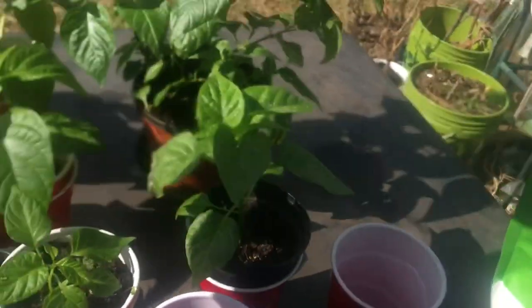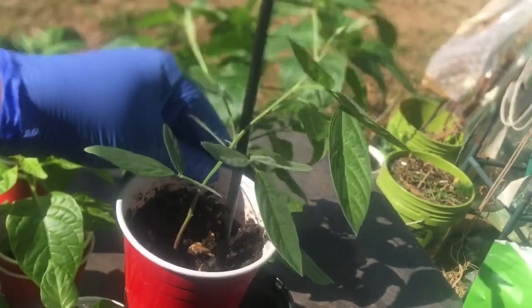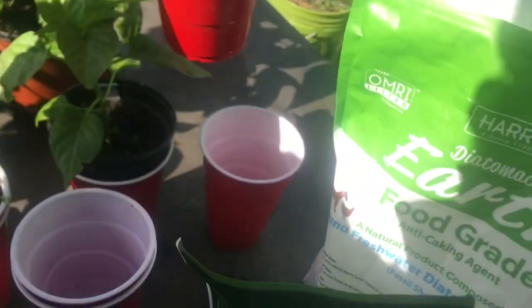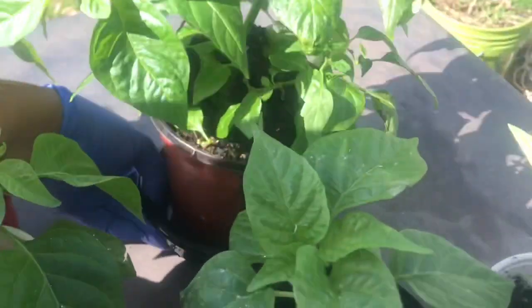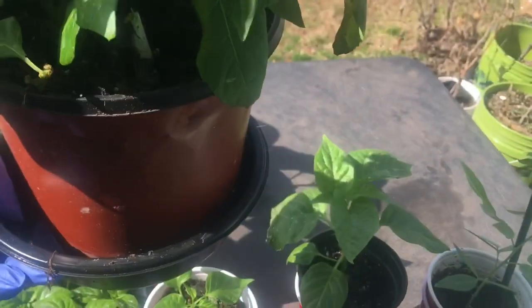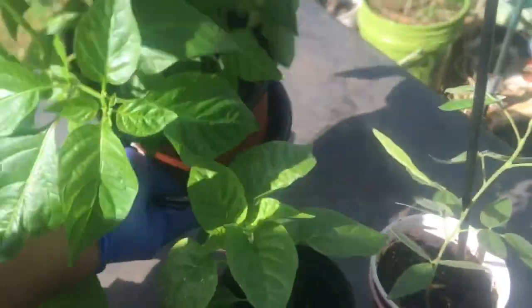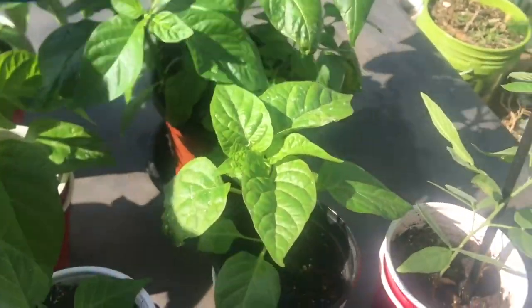This one here is a gungu - I have about four of these. I can see the root is already coming down. I want to start early to get some gungu. I also have tomatoes. This one here - I broke a piece off one of the pepper plants last year, put it in this pot in the greenhouse, and when it was getting cold I brought it inside.